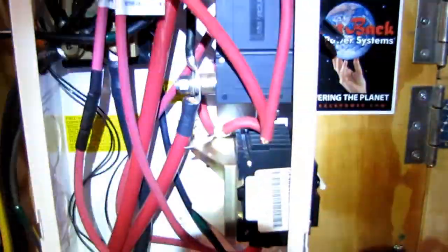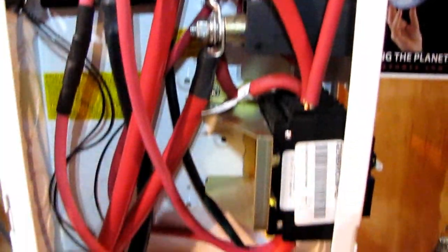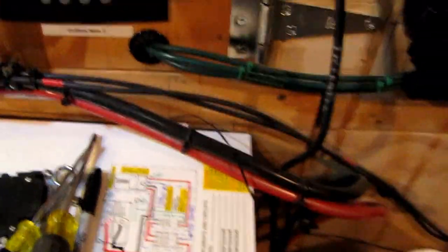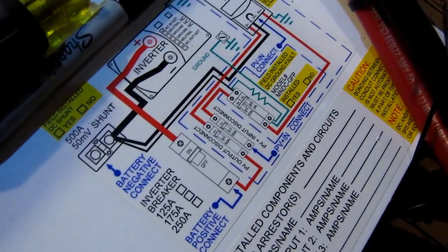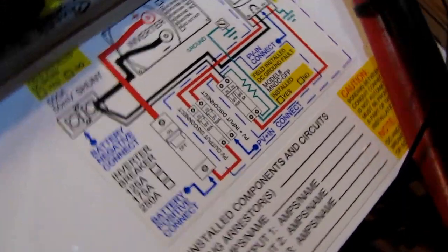I'm going to go ahead and turn everything on. It's about seven o'clock in the morning — that's what I've been doing since around five o'clock figuring out how to work on this stuff. That's my DC disconnect box right here, and it's got a whole diagram showing where everything goes. That's awesome stuff — easy, good to go.